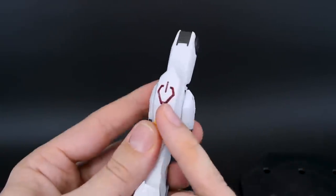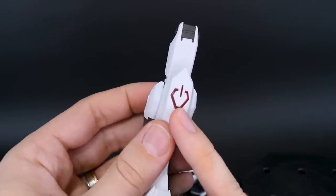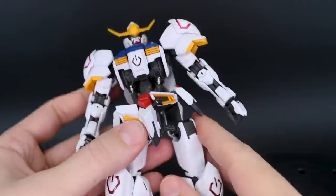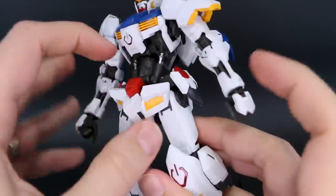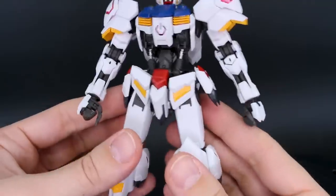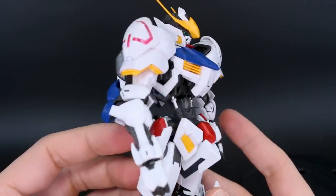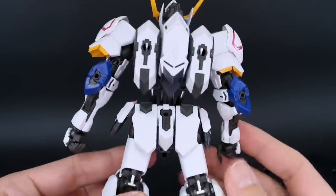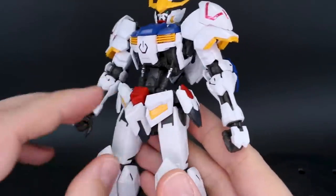Every detail that you'd expect to be there is there. The yellow vents look great, the clear pink part looks great — though definitely putting some silver or white behind that will help it glow even nicer. I think that just about covers the articulation and gimmicks of the kit itself. For just the general construction, I mean, it gets 11 out of 10 — it's pretty amazing. There are no seam lines on this part of the kit itself that you need to worry about, just a little bit on the weapons, which we'll see in a moment.